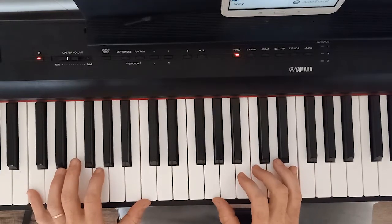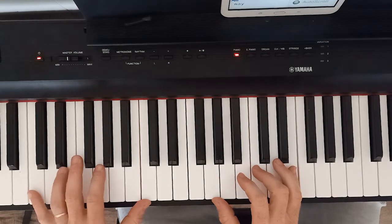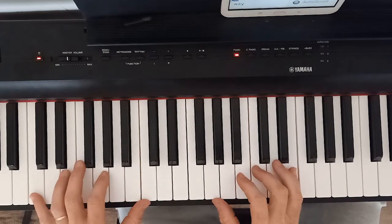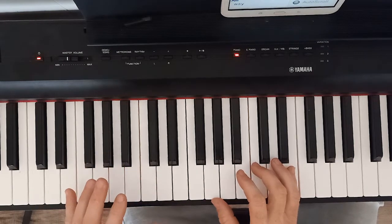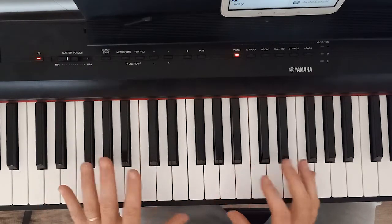Welcome along to another of my piano tutorials. This is an ABBA song called Waterloo. I did an earlier ABBA song and it was pretty well received, and I think it's because obviously a lot of people love ABBA — but they're an interesting band to be able to play on the piano, and they do often play in tricky keys.